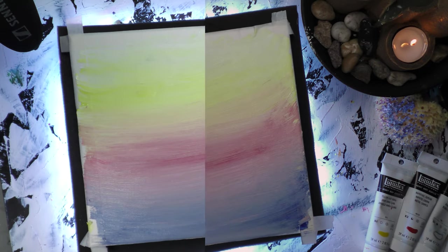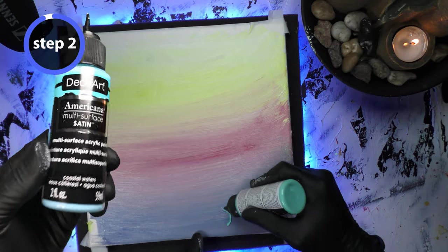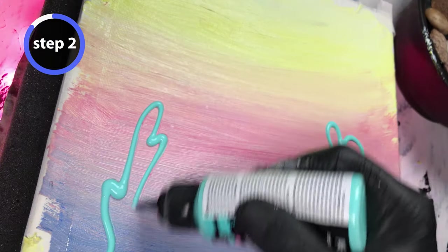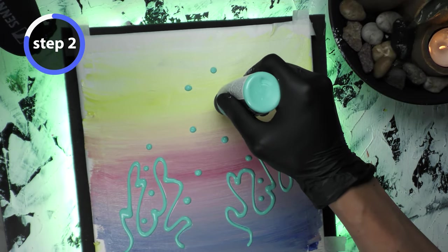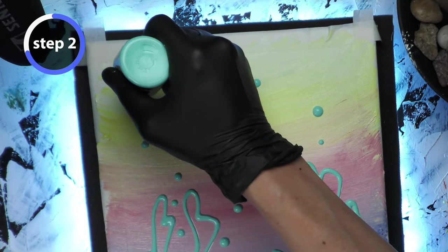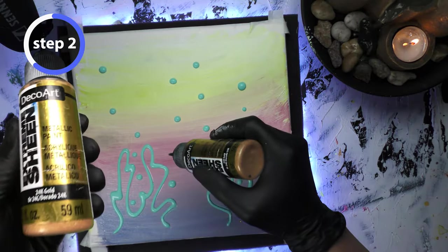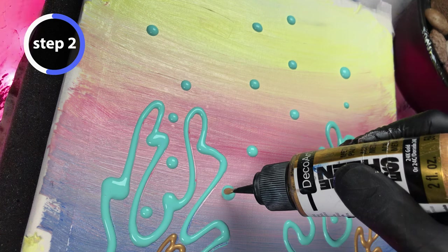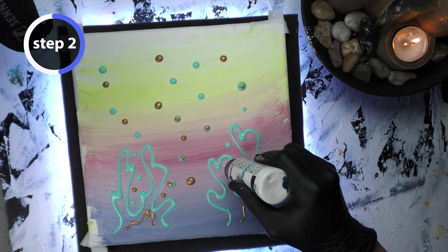Step two: I'm using this DecoArt satin color that I bought the other day, just letting my hands do all the motions back and forth as I paint the coral. These bubble-looking orbs I'm adding are supposed to be eggs that coral releases each season to reproduce. Here's the gold color I'm adding in addition to the satin color, just eyeballing where it needs to be — don't go overboard.